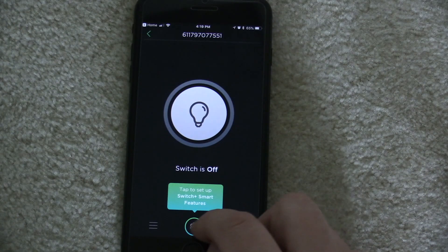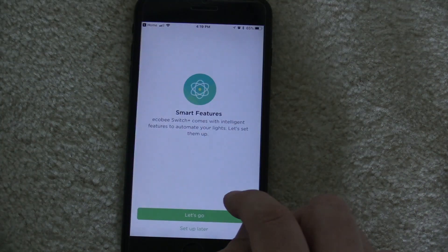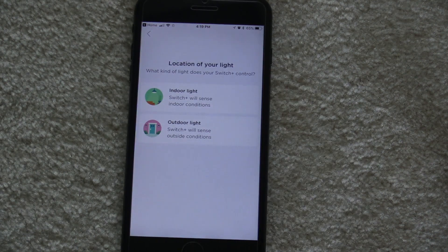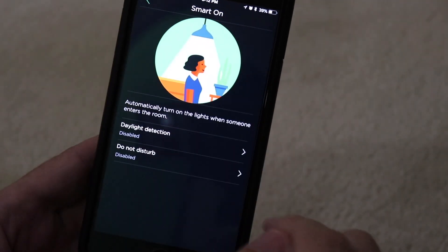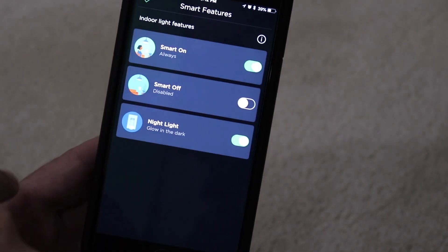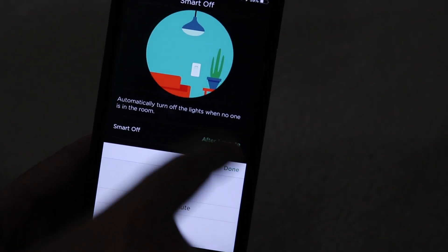There are some really cool features built into this smart switch. Of course Alexa is awesome, but it's also a smart home switch. When you set it up you can configure it as an indoor or outdoor switch. As an indoor switch you have the option of automatically turning on the lights when someone walks in. You don't have to worry about it turning on in the middle of the night because you can easily set up a do-not-disturb for certain times.